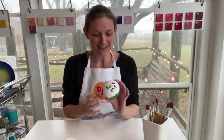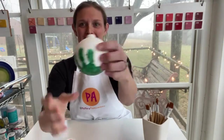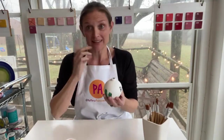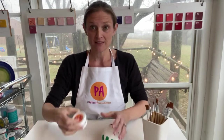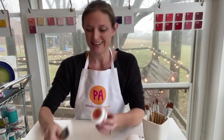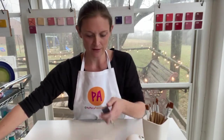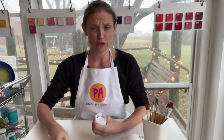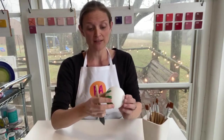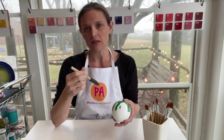So we have handprint, name, and date. The next and final step is to take your Pottery Awesomeness sealer and sealer brush. Hold your nose — you just have to brush it on lightly. It will bubble up a little and that's okay.